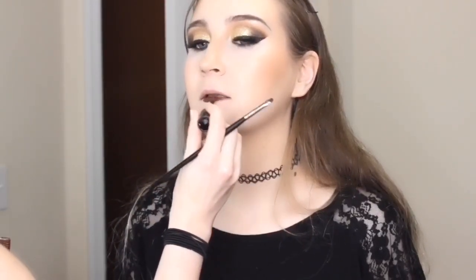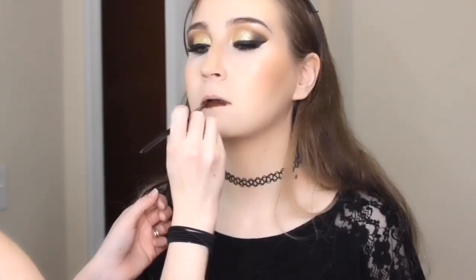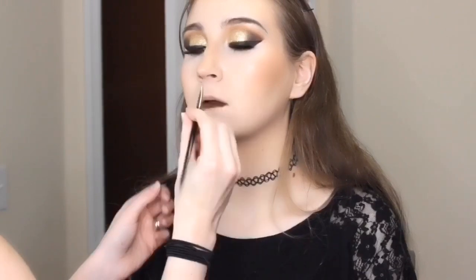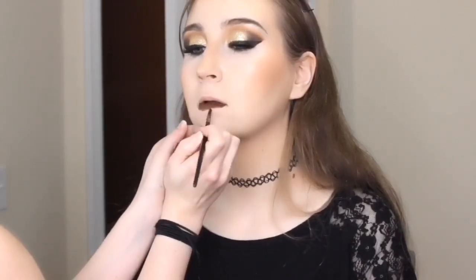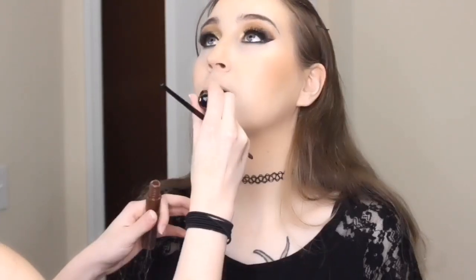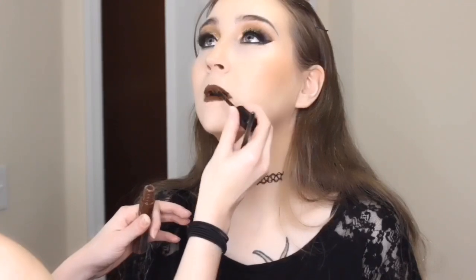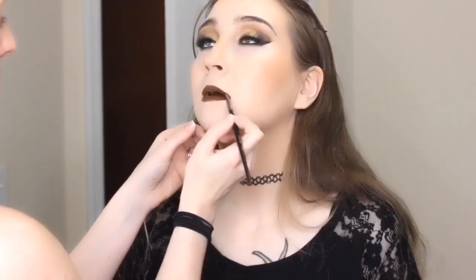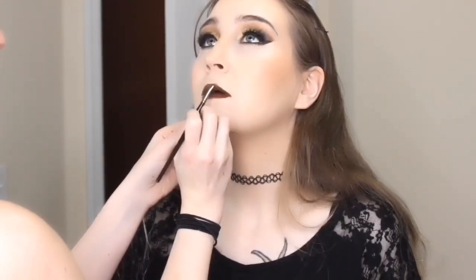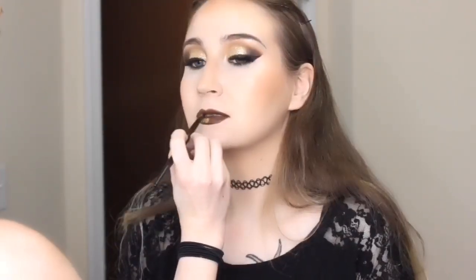Next we are doing her lips and I am using the NYX Liquid Suede Cream Lipstick — I'll have to list the color down below, but it's obviously a brown color. I didn't want to go black because I wanted it to be wizardry — a little dark, a little dramatic — but I didn't want to give her any sort of dark evil feel like Slytherin does. So I decided to go with this earthy, very dark brown look.